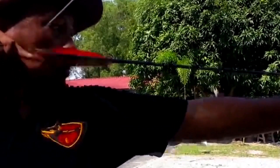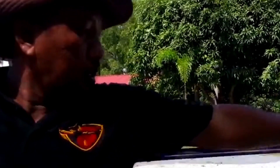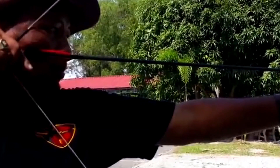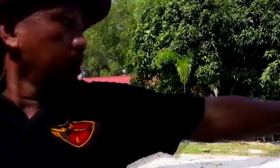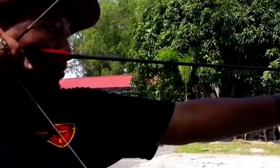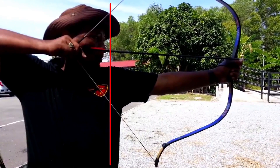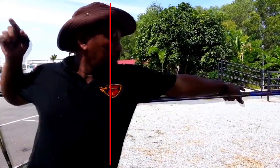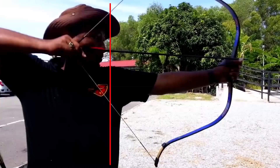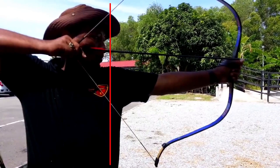We know that he's increasing his draw length, but the question is why is he doing it? If you watch this close-up you're going to see he's rotating his shoulders. Because he does not have his shoulders in a straight line, he's able to rotate them more. That rotation with a nice strong front arm increases the draw length — that is why his tape is moving backwards. Let's go back to using that red line. You can see it — he is definitely rotating his shoulders. Now if he had squared shoulders, he wouldn't be able to do that without throwing his body forward. But that is what's causing the faster speeds.